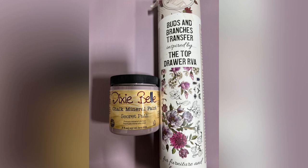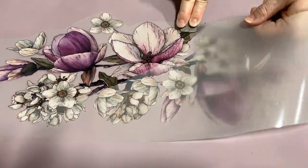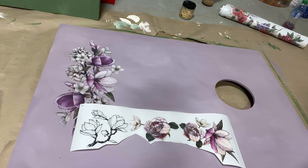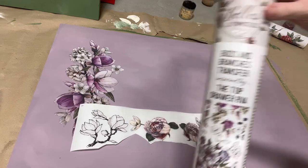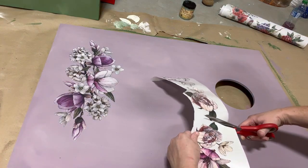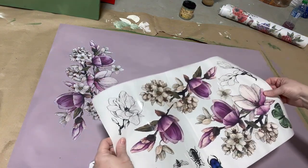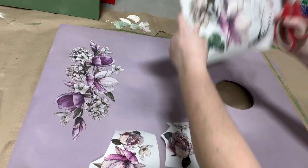For my purple board I'm going to be using the Butts and Branches transfer inspired by the Top Drawer RVA. Transfers are super easy to use — they come in basically three parts: the image design, the backing, and the clear front portion. The image is printed onto the clear part. When you're ready to apply it, simply peel the backing off, lay it down on your project, then use the little rubbing stick that comes with it to rub the image off the clear portion and onto your project. I like to stack and layer pieces to get a nice realistic effect.